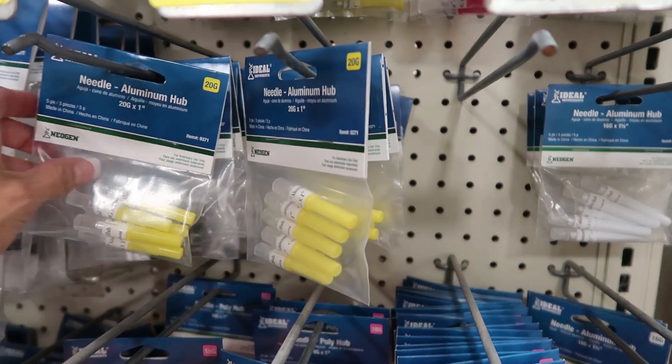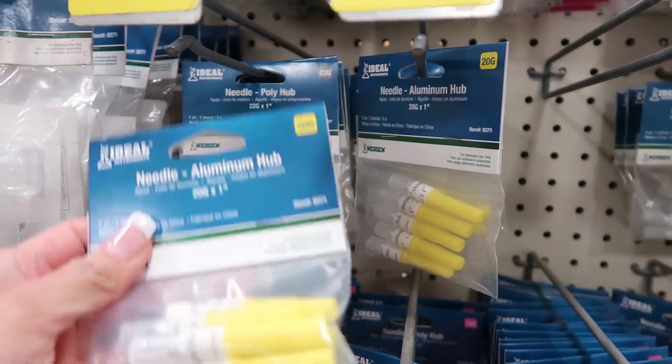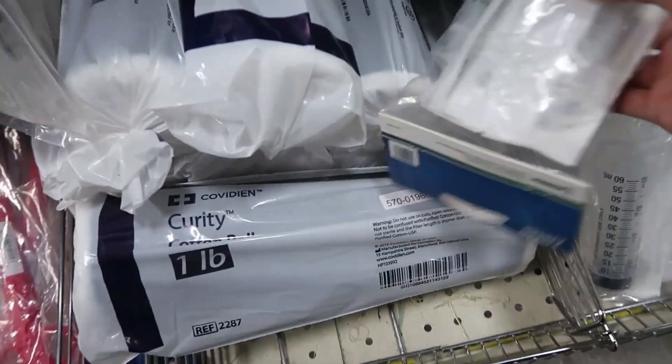I found the 20 gauge needles at my local Atwood store and just got the needles and also some syringes that only went up to six cc's.